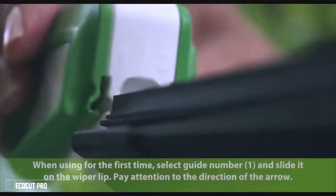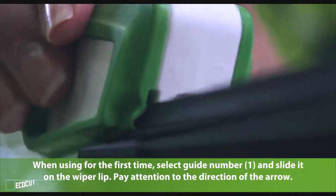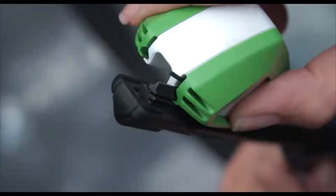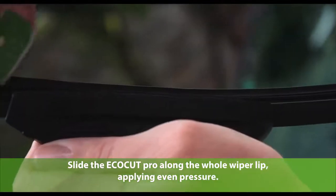When using for the first time, select guide number one and slide it on the wiper lip. Pay attention to the direction of the arrow. Now slide the Ecocut Pro along the whole wiper lip, applying even pressure.